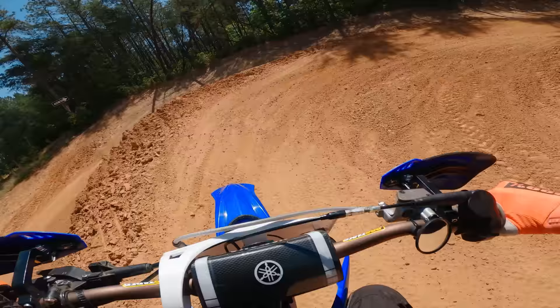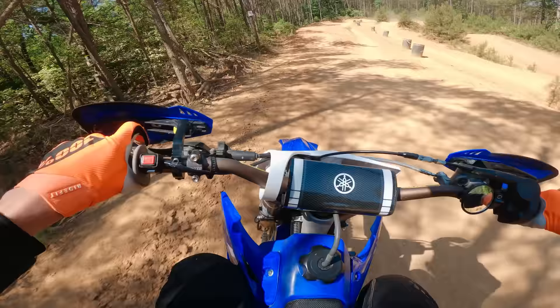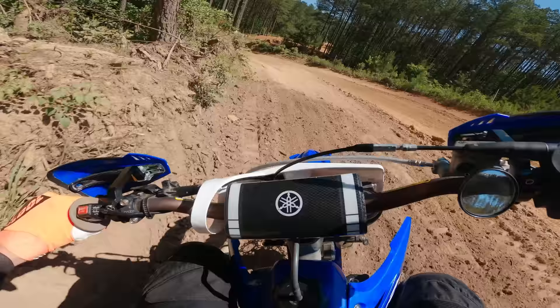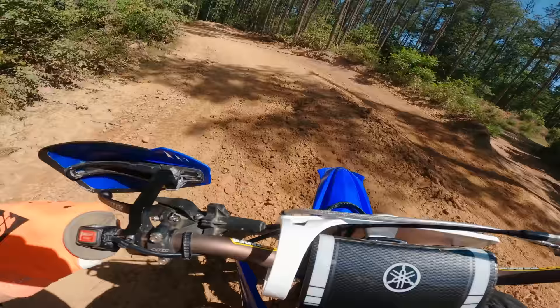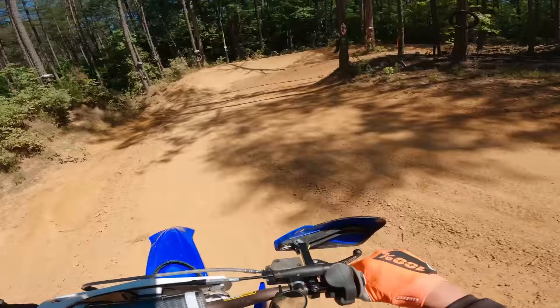She's ripping, boys. I don't know what my problem is with his back brake — every time I touch it I press it way too hard. Maybe it's just a little bit more sensitive than my bike than I'm used to.